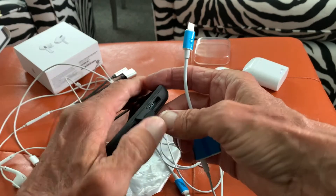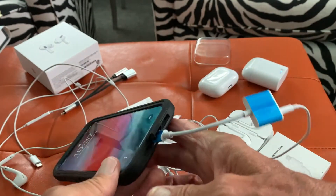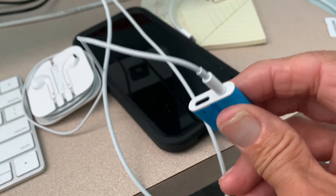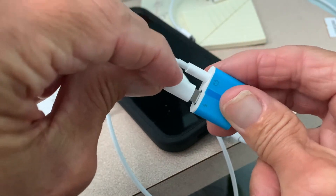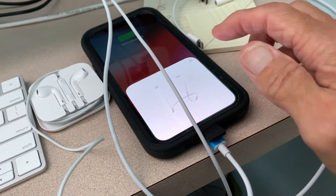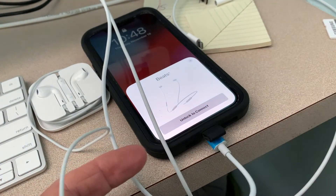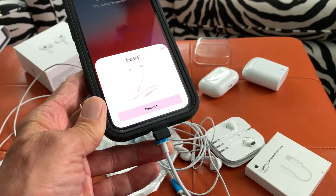And then what you can do is just shove it right in there — bam, Bob's your uncle. And then at the same time you're listening, you can go ahead and plug this in to a block with a Lightning, USB-C or USB, either one. And bam, Bob's your uncle — you're listening to music. Oh look, Beats are connected. See that?